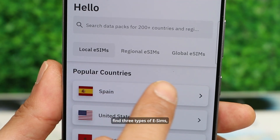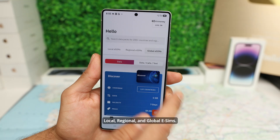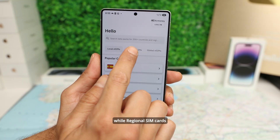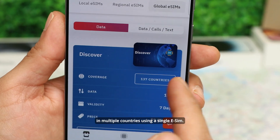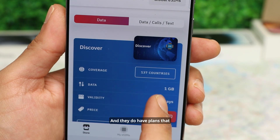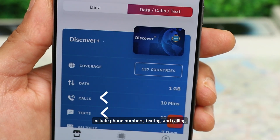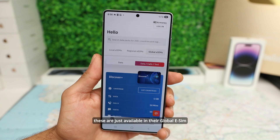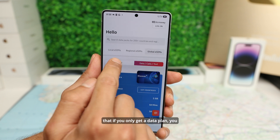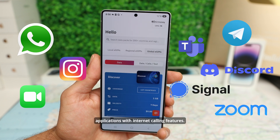You will find three types of eSIMs: Local, Regional, and Global eSIMs. Local plans work in just one country, while Regional and Global eSIMs support multiple countries. A Global plan will allow you to stay connected in multiple countries using a single eSIM. They also have plans that include phone numbers, texting, and calling — these are only available in their Global eSIM plans. If you only get a data plan, you will still be able to call through WhatsApp and similar apps with internet calling features.